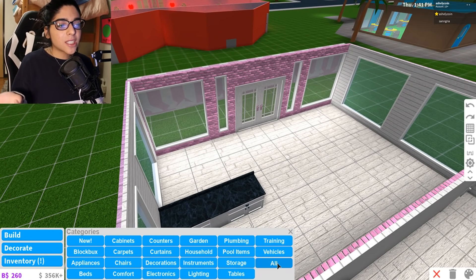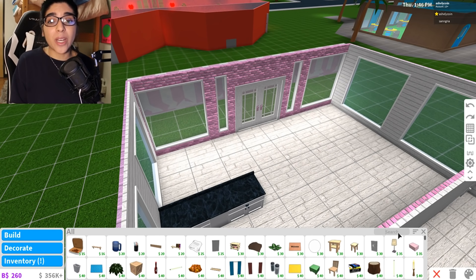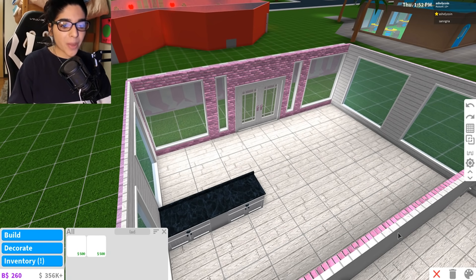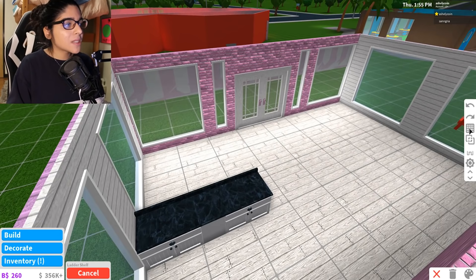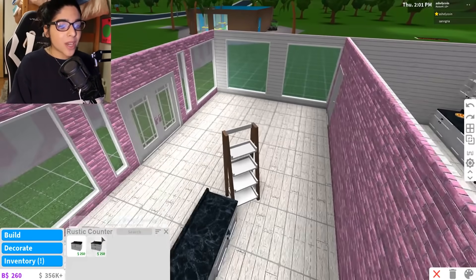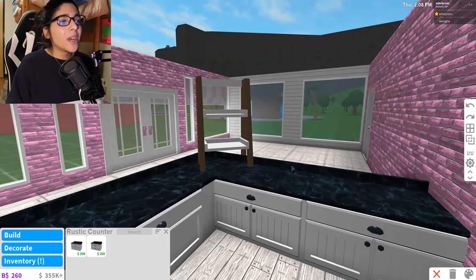The next hack is actually for the counter area, to just make it a little more fun and pizzazzy. I can't find the tweet for this — I'm so sorry — but if you guys know who did this, please let me know. I saw it and I remember it, I just can't find it. What you want to do is get a ladder shelf and put it in the corner, then put the counter on top, and it looks really really cool. Let's go ahead and try this out.